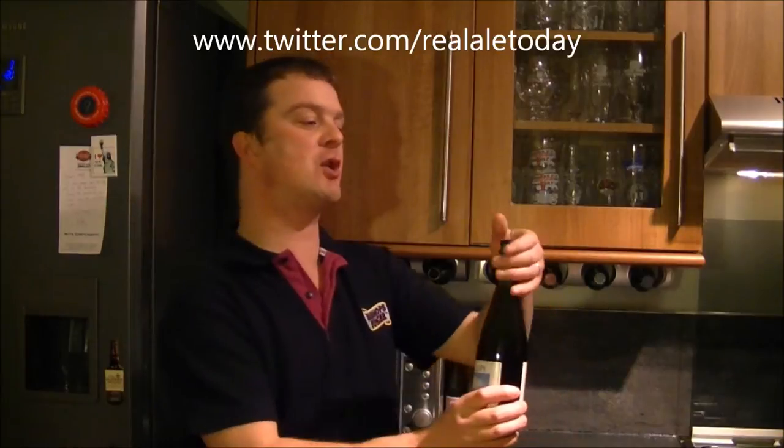Hello again, welcome to another edition of the Real Ale Guide. Today's beer is a beer sent from Johan from Sweden. Thank you very much, Johan. I've been excited for this one because I liked the first bottle very much. It was a new style to me — a Belgian sour ale from the Cantillon Brewery.